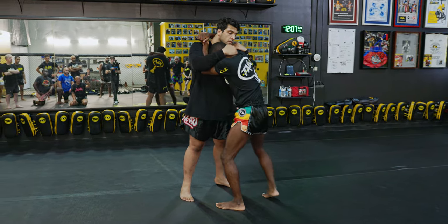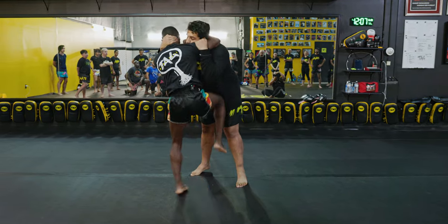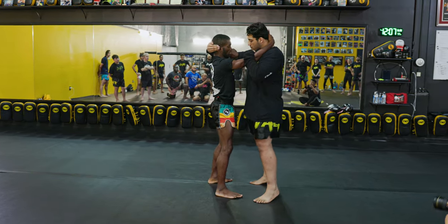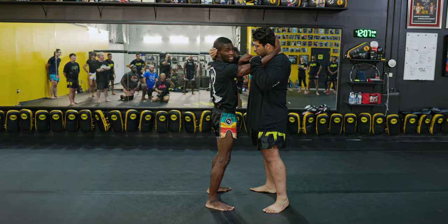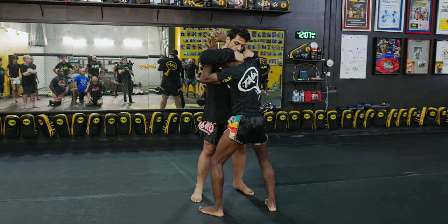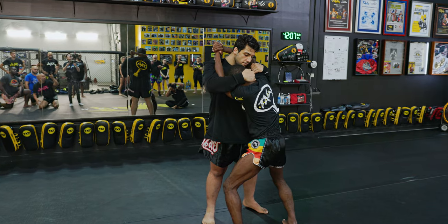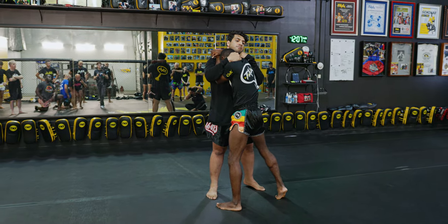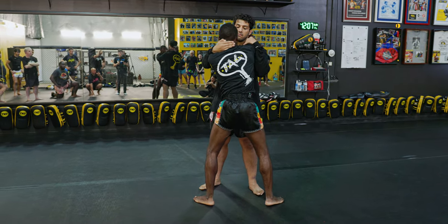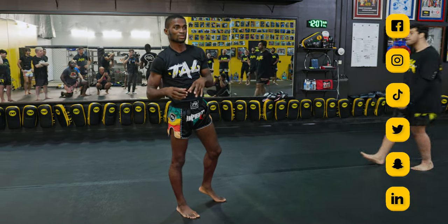Does everybody understand? From here, I have my knees down the middle. I want you guys to just practice getting to this position. Get inside control, hand on the head sinks all the way — shoulder deep. Forearm goes on the chest, grip locks, head goes under the chin. His head is like a pimple — I'm constantly squeezing it, and I drop my weight. Not fun. I'm going to come around and help you guys with this, because this lock is a little intricate.